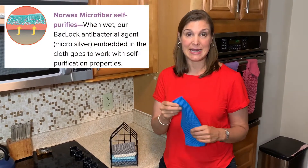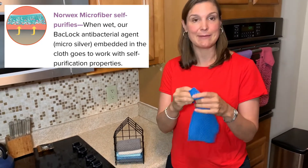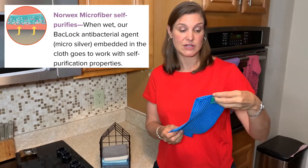So that means that after you've used them and you rinse and agitate under the sink and wring them out and hang them to dry, they will self-purify once they're dry.